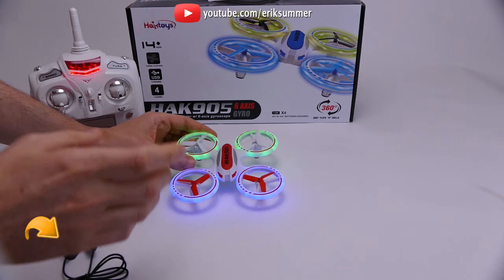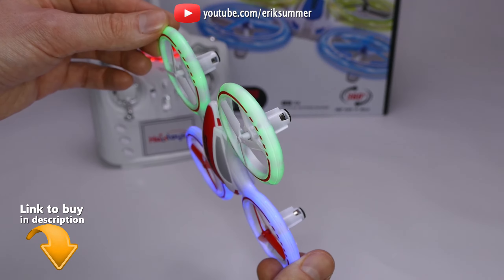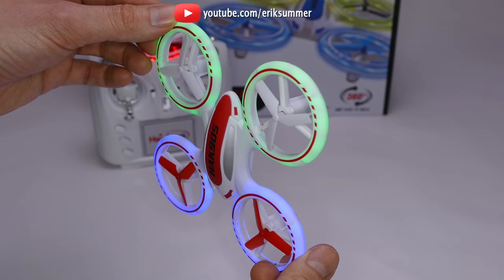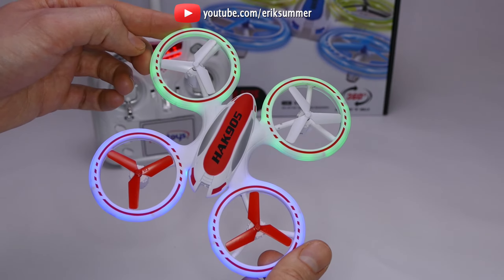Hi everyone, my name is Eric and today I will be reviewing the HAK905. This is a great little quadcopter for beginners. I'm going to show you how this thing flies outside — I'll fly it during the day and at night.